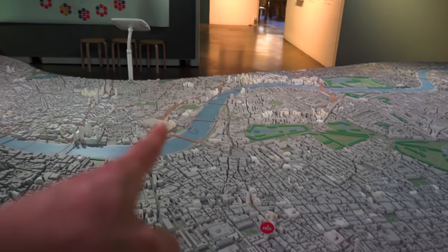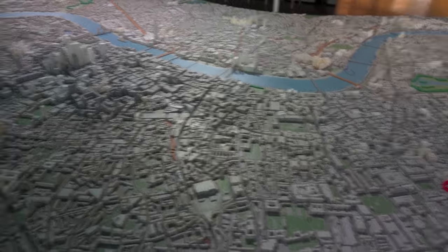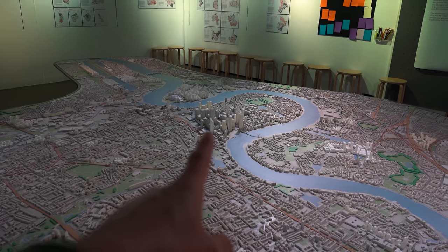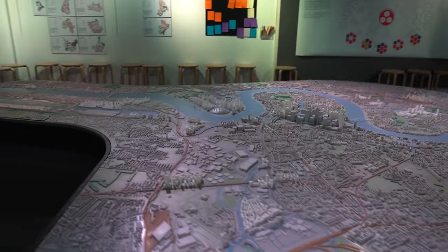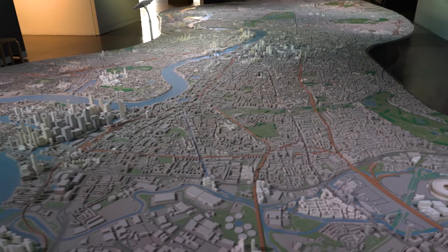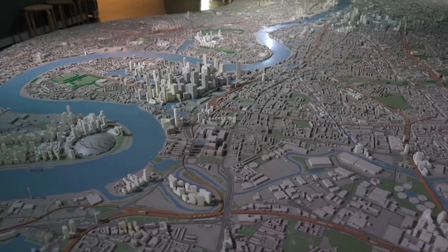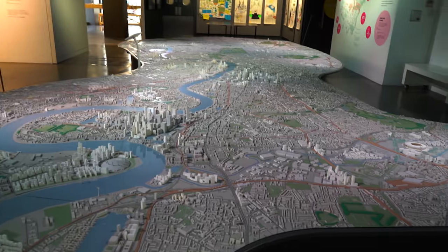I came in from Waterloo Station and walked along there — well, I got the tube. All of this is new. This is the city, and then we've got where the bankers work over in Bank — there's a load of new buildings there. Then we've got the O2 Arena over here, and they're going to build a bunch of new stuff over there. So there's so much more new stuff coming in London. We've got the Olympic Park here. It's London for ants — that's what it looks like. Very interesting. Let's have a little wander around and see what else they've got in this place.